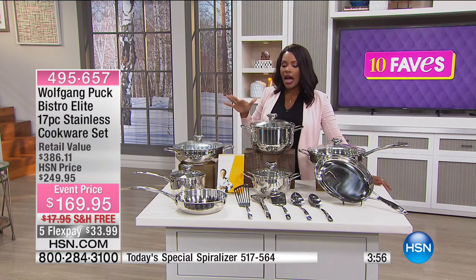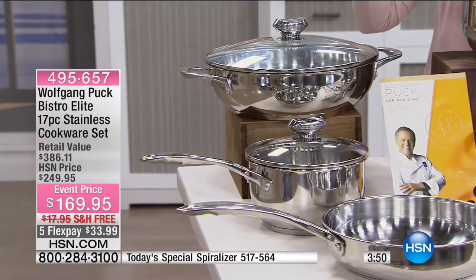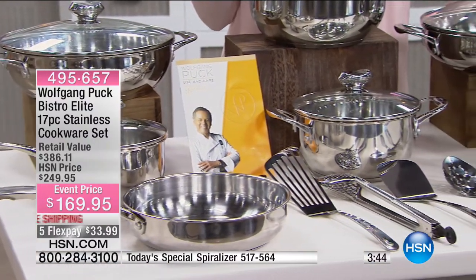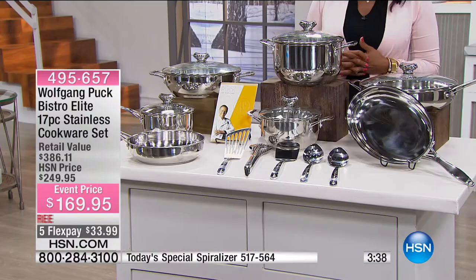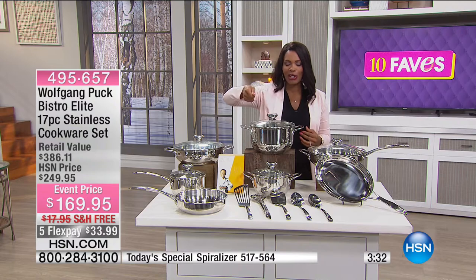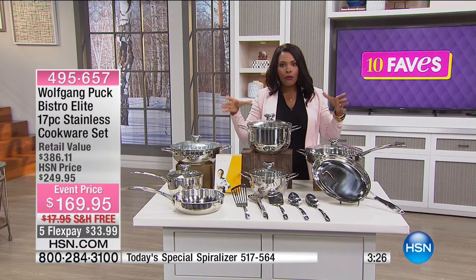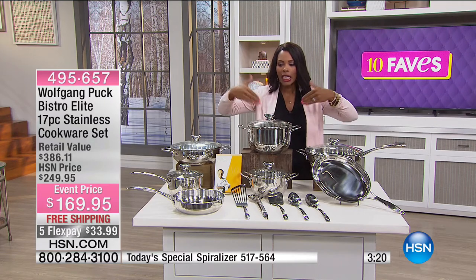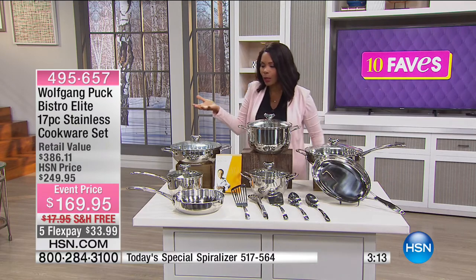I bought my first set of stainless steel cookware here at HSN years ago — not only because they're beautiful, but because I loved the way they cooked and held heat. I didn't have to cook everything on high all the time. Many of us turn the knob to high when cooking with inferior pans, trying to heat up the entirety of the pan. With stainless steel, which is a great conductor of heat, it's built into the way the pan is made.